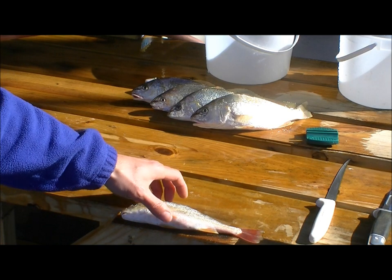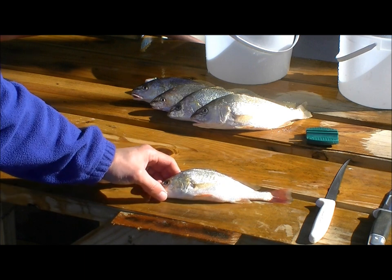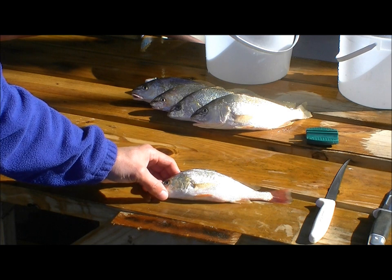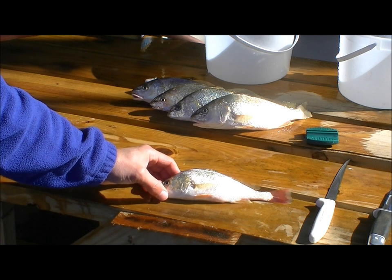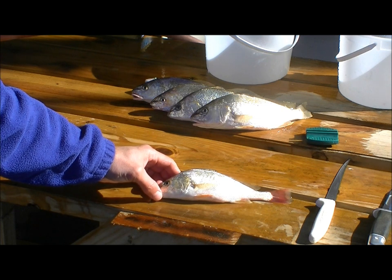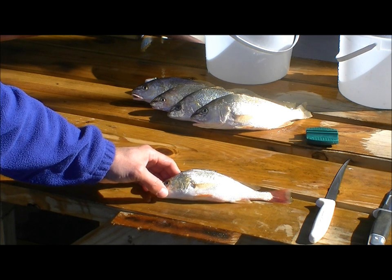There's an important verse of scripture that says godliness with contentment is great gain. We always pray for success when we go fishing and try to take what the day is giving us. As it turns out, today the Lord provided us with some croaker, so we're going to have a look at how to fillet croaker.